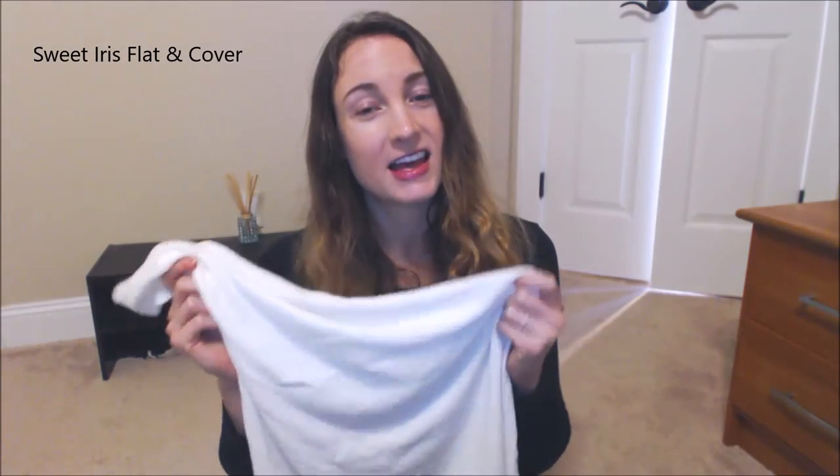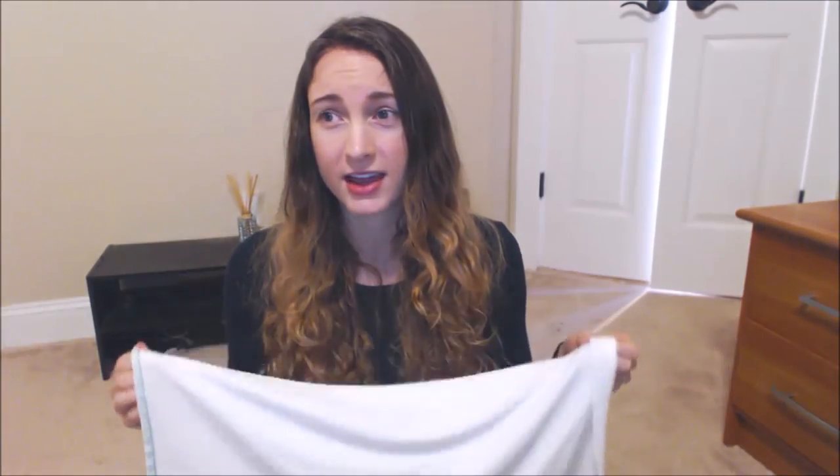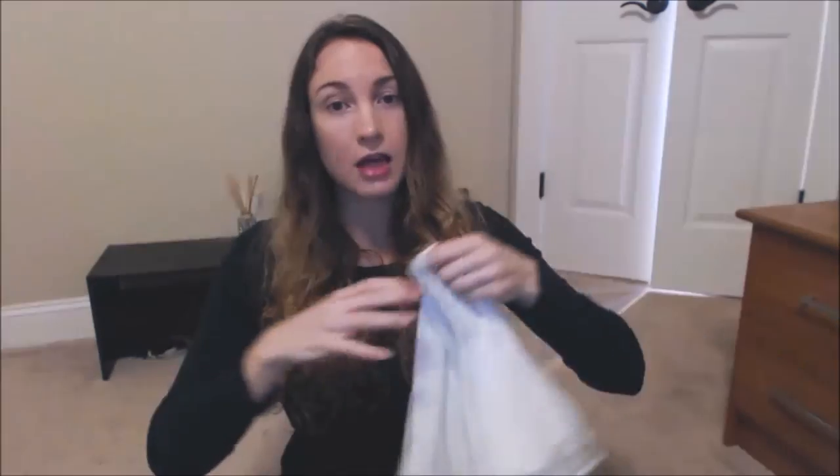The last set of flats and covers on my favorites list is for those who like to wrap the flat around the baby so the absorbency is tight against the skin — similar to a fitted style. The flat I recommend for that is another Sweet Iris flat, but not the half flat — these are the regular sized flats and they come in multiple sizes. I promise I'm not affiliated with Sweet Iris. What I love about these flats is how absorbent and trim they are — way more absorbent than other bamboo flats I've tried. They are also stretchy, which I love when wrapping around my daughter for a great fit.